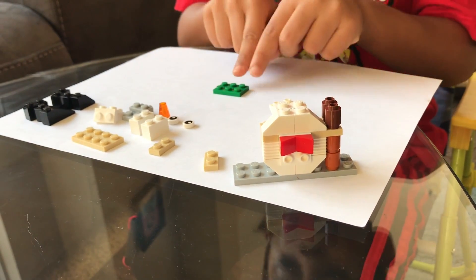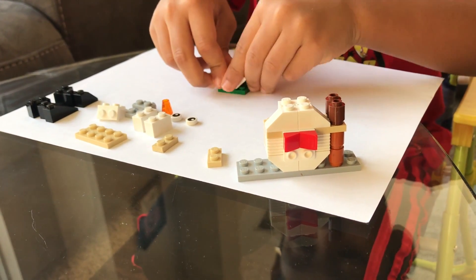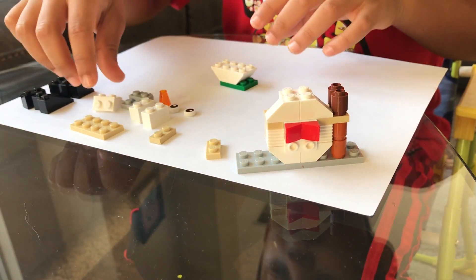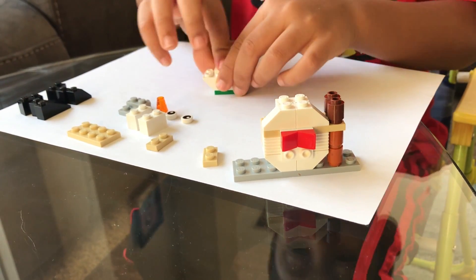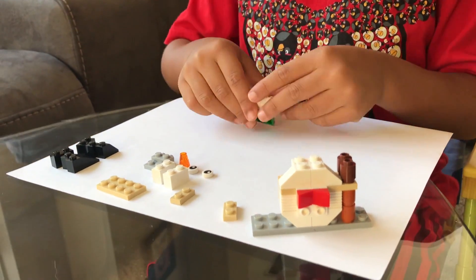Now to build the scarf and the head. Now we take the nose — it's like the carrot, the carrot nose.